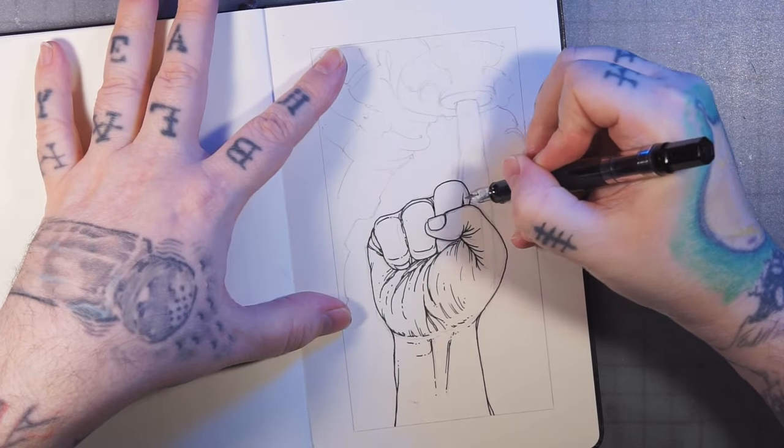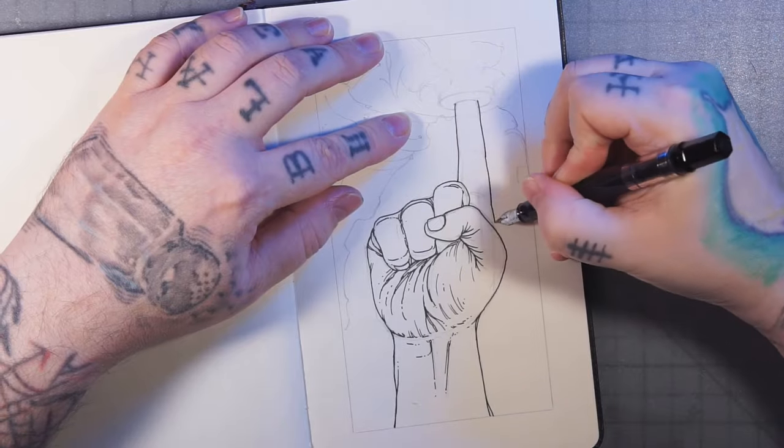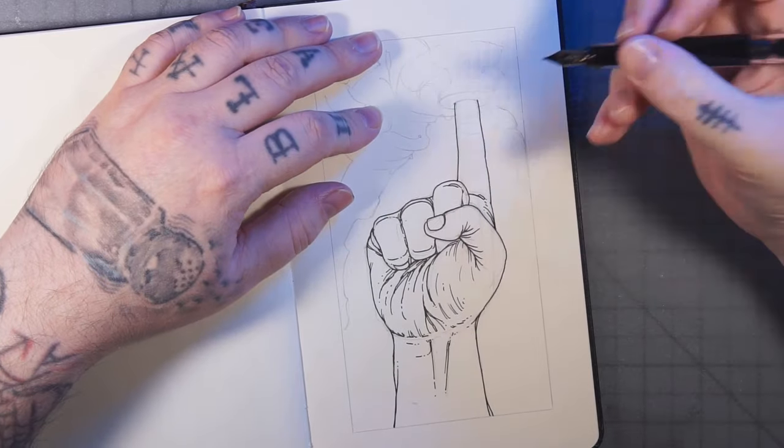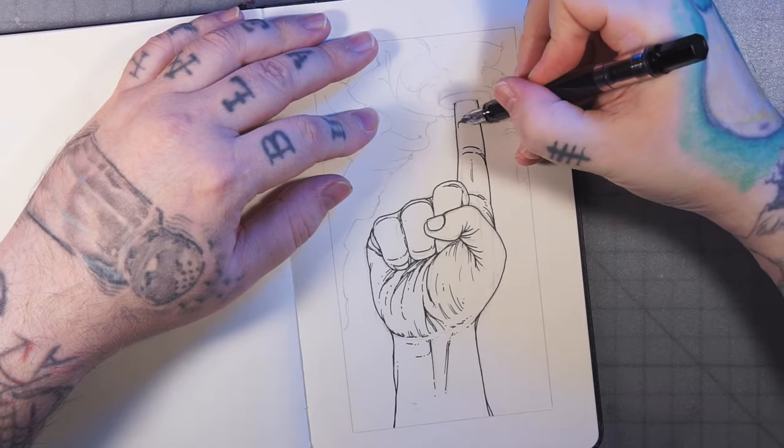I just like to use a reference when possible. But it's good to know how they're constructed — draw some skeleton hands and stuff like that. Helps a lot.